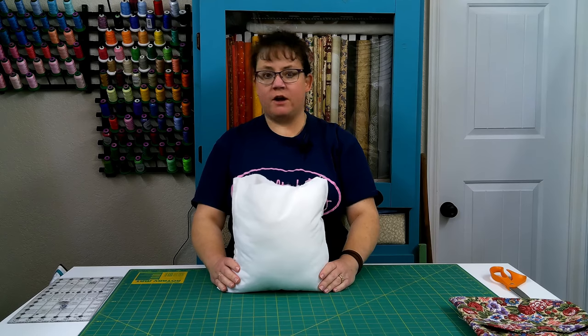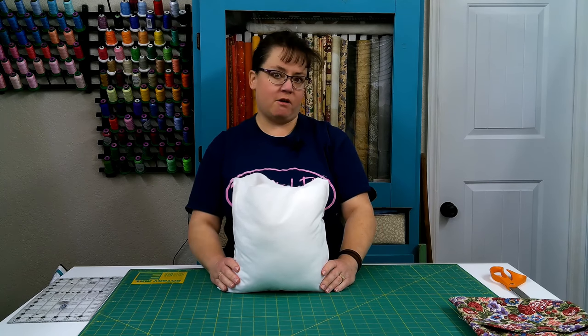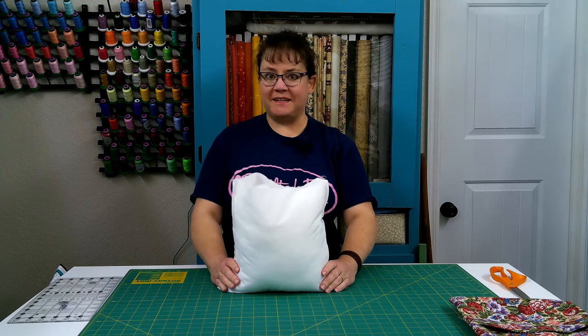I hope that you've enjoyed this video. I hope that you'll like and subscribe for more videos on mostly quilting and other crafts. I hope that you will have a good day. Thanks for joining me again today. Bye-bye.